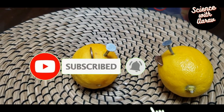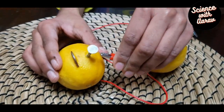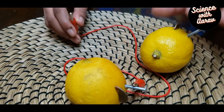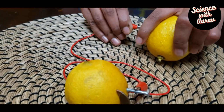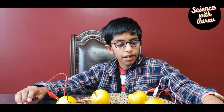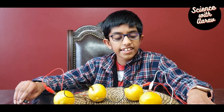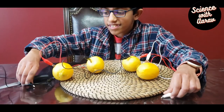We're going to use alligator clips to connect the lemons. Connect one end of the alligator clip to the nail of the first lemon, and connect the other end to the penny of the second lemon. Connect all four lemons together this way — each set of alligator clips should connect to a nail and to a penny. Now you have two unused clips on separate alligator clips.